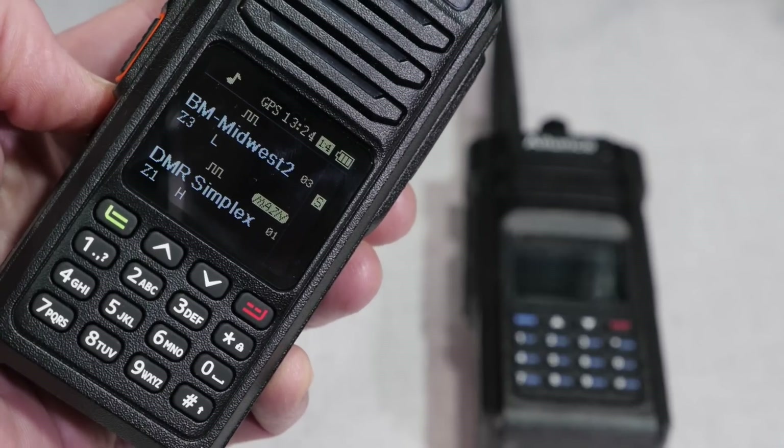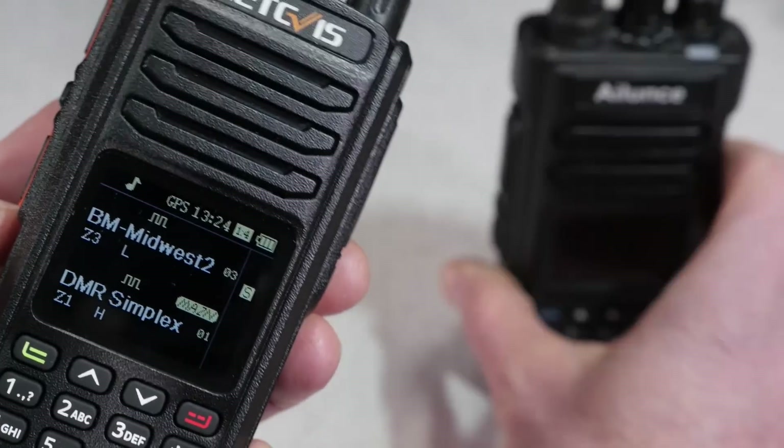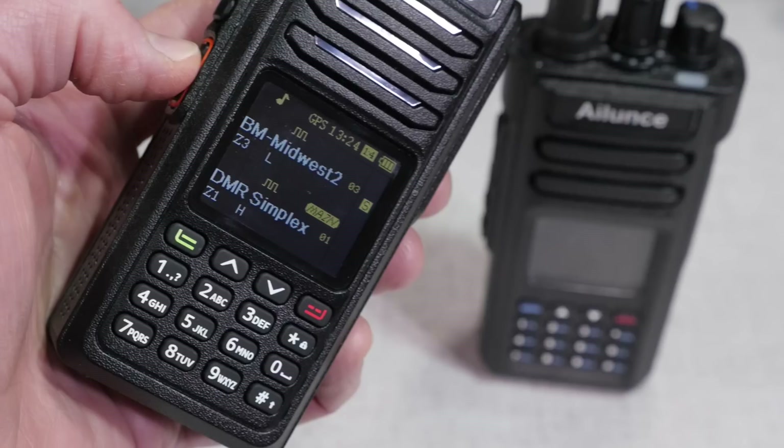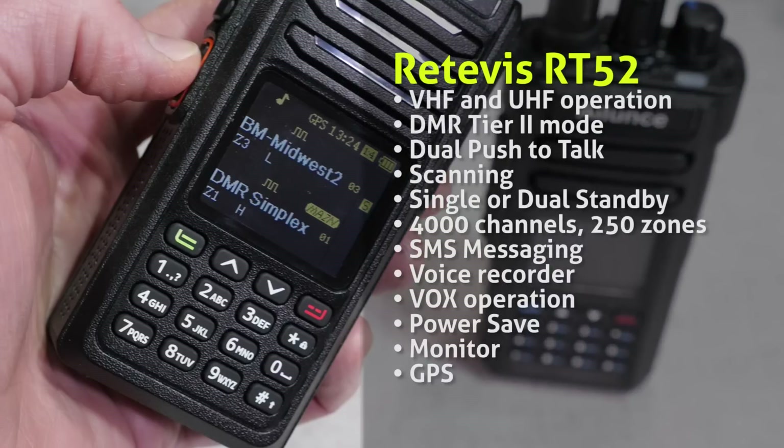With those two notable features out of the way, the RT52 specs are quite similar to other DMR handhelds on the market. Features include VHF and UHF operation, DMR Tier 2 mode, dual push-to-talk, scanning, single or dual standby switch, 4,000 channels, 250 zones, 16 channels per zone, SMS messaging, voice recorder, VOX operation, a power save mode, monitor button, and a built-in GPS.